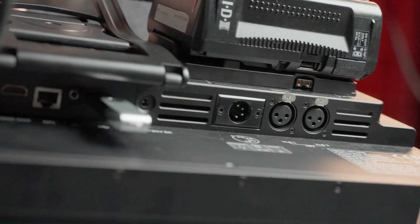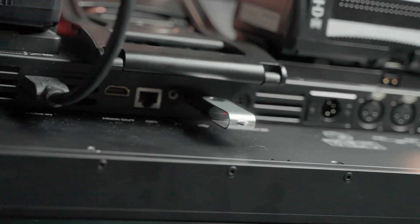In the back of the Portkeys there are two XLR audio inputs with phantom power. I don't know many other monitors that have that available, but this one has two. There is also a simple headphone jack out for monitoring, and as you can see, a simple speaker output as well.